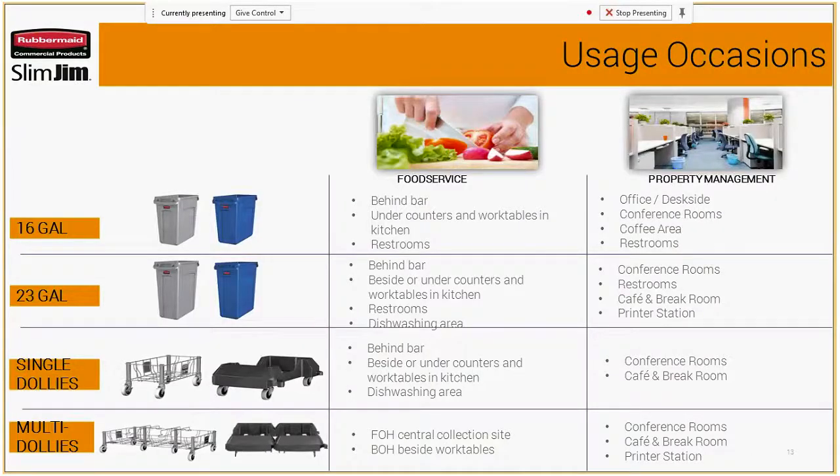There are several usage occasions these products would fit into — food service and property management. For food service, think behind the bar, under a countertop, in the restroom, or in a dishwashing area. For property management, you have office or desk-side, conference rooms, break areas, a cafe. Just be thinking about where these would fit with different end users and opportunities within their facilities.